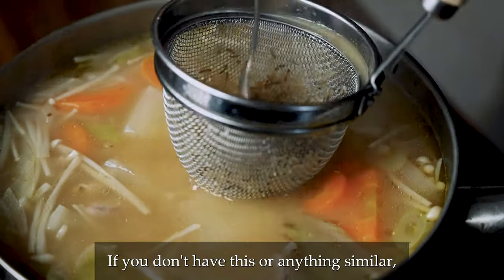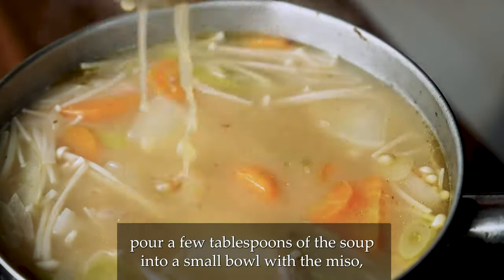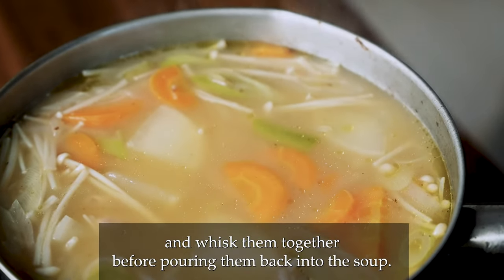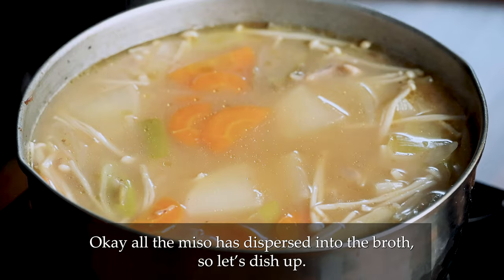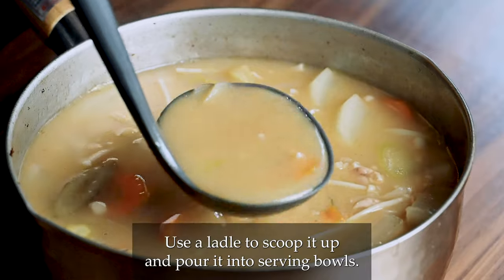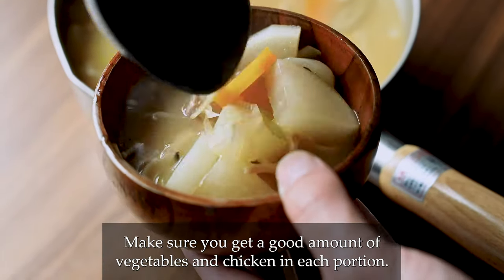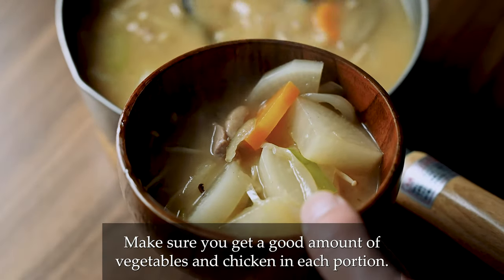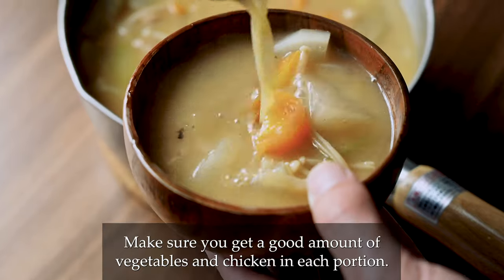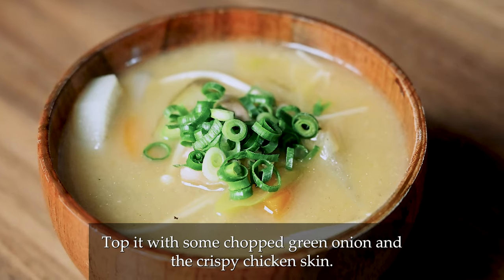If you don't have a mesh strainer or anything similar, pour a few tablespoons of soup into a small bowl with the miso and whisk them together before pouring them back into the soup. All the miso has dispersed into the broth. Use a ladle to scoop it up and pour it into serving bowls. Make sure you get a good amount of vegetables and chicken in each portion. Top it with some chopped green onion and the crispy chicken skin.